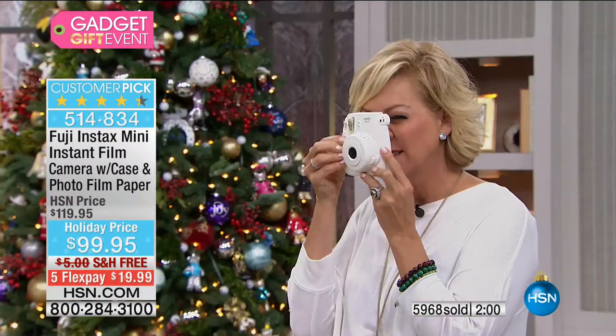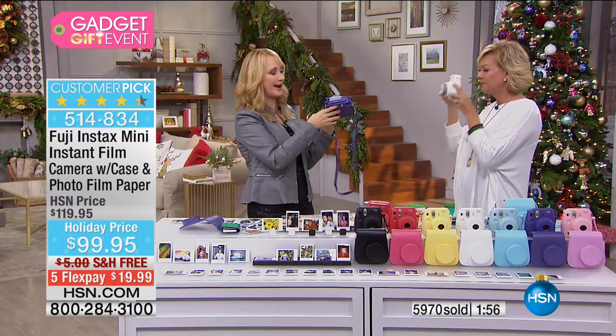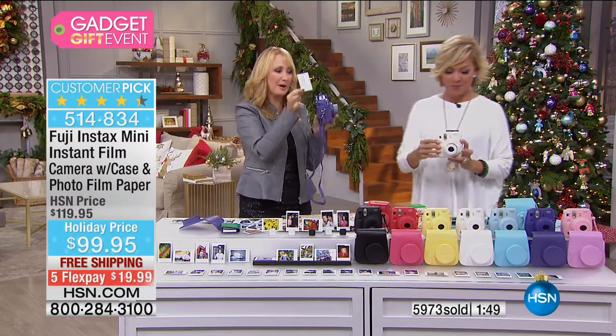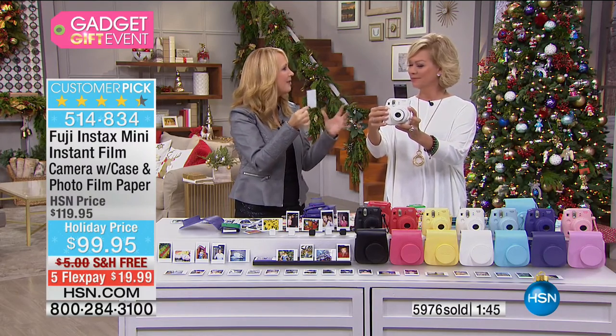The flash is automatic and only activates when you need it so you can take the most gorgeous pictures. I'm going to take a picture of you taking a picture of me. How cute is that? It's going to be so fun — the picture is going to pop right out. You don't have to scurry after it on the ground. It pops right out for you to grab it, and in just a few minutes it develops.